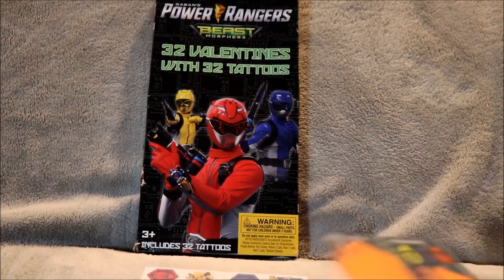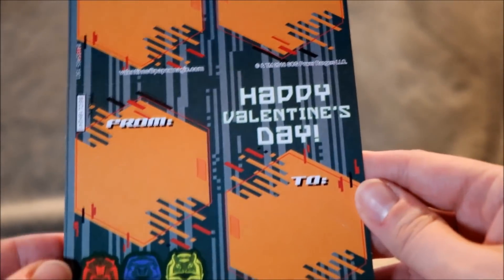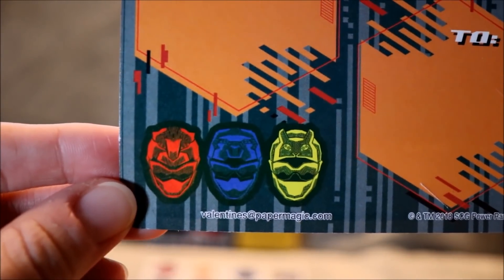The glare is horrible - let's just get into it. From - I don't know - happy Valentine's Day! Look at those helmets there - let's go ahead and open them up.